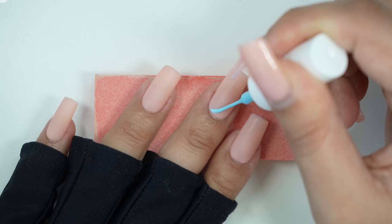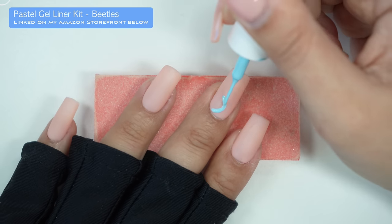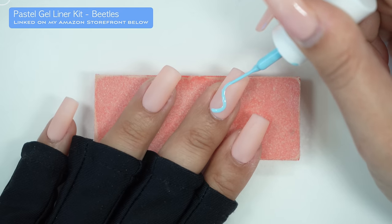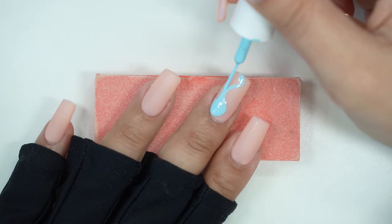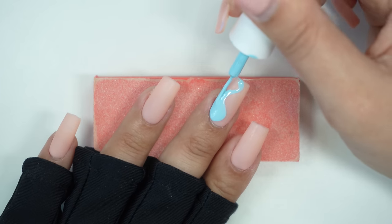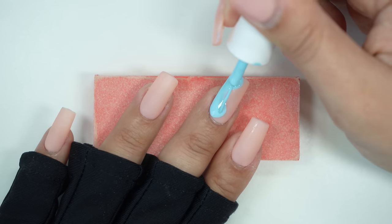Next we're going to do an abstract color blocking design. I'm going to take the same colors from that same pastel gel liner kit and paint some swirls, then fill those in. This liner set is amazing because the colors are super vibrant and only require one coat. Make sure to take your time and have fun while you're doing these designs.